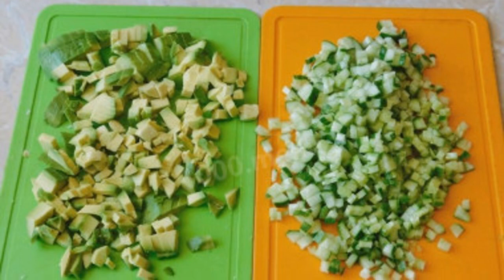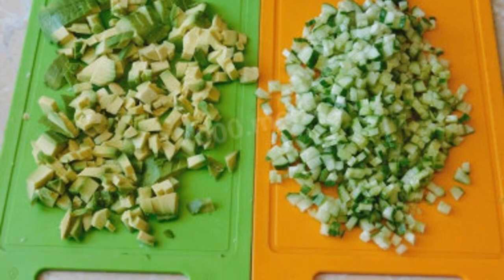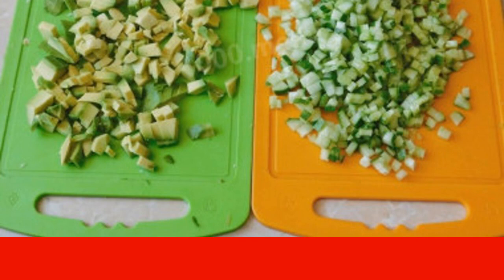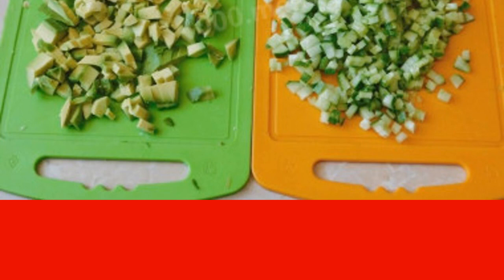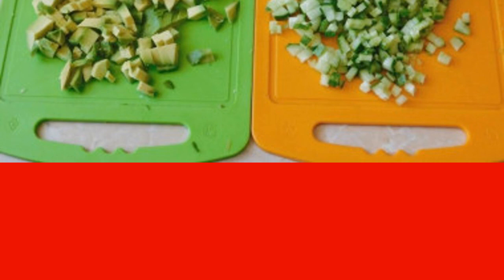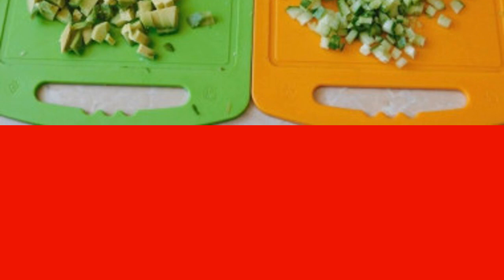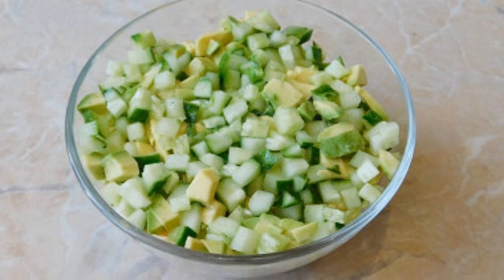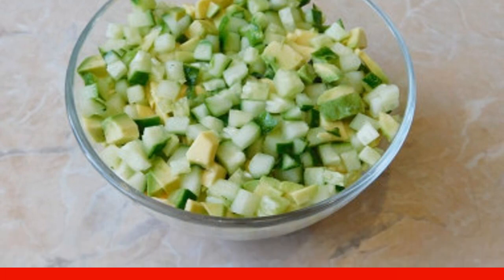Wash cucumbers and avocados. Peel the avocado and remove the stone. If the cucumbers are fresh, you can cut them as they are, but if their skin is dense, it will be better to peel it. Cut the fresh cucumbers and avocado into small cubes. Put the cucumbers and avocado in the next layer and also add a little mayonnaise.